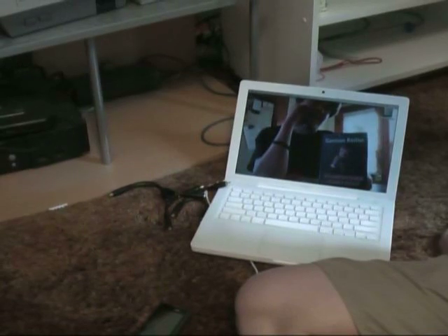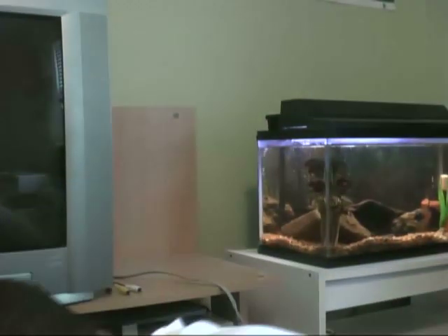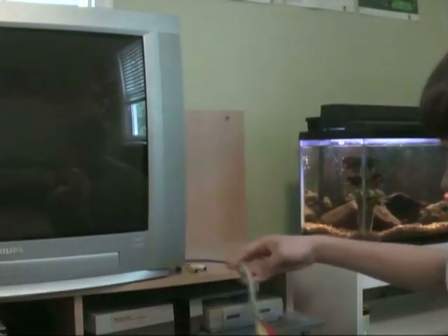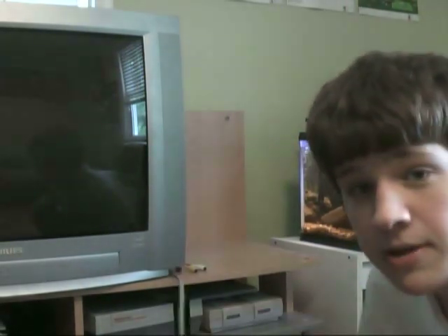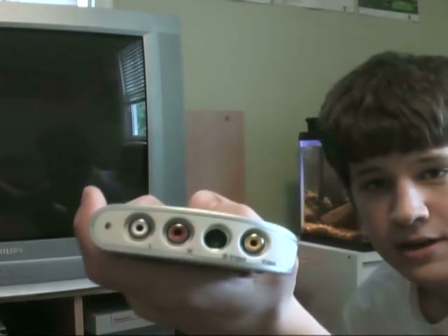The first thing you want to do is get your laptop or whatever Mac you're using close to your TV if it isn't already. Mine is usually right over there, but the cable is not long enough, so I just bring my MacBook down to the ground. Once you've done that, you can go ahead and plug the USB port into the computer — that's the easiest part.